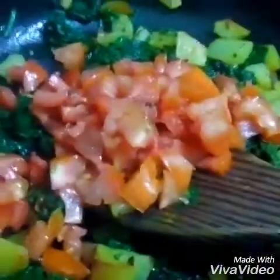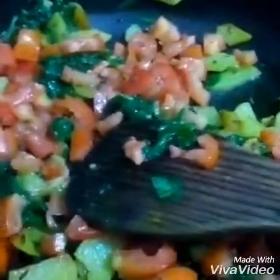Now I am adding tomatoes. Now I am going to let it cook again.